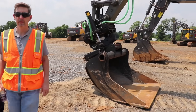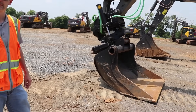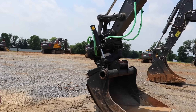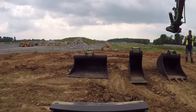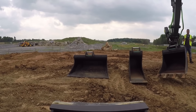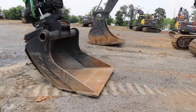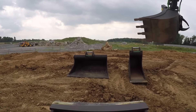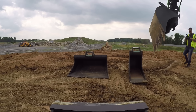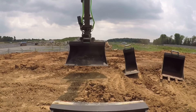When operating tilt rotator attachments, this wider grading-style bucket is used more often than not because it takes advantage of all the capabilities of the equipment. Not to say you can't use other buckets — there's also an incredibly narrow trenching bucket, a standard dirt bucket with teeth, and a wide flat-edge grading bucket for making a smooth pass. The teeth are useful for plunging into hard material, while a wide flat bucket is better for trench cleanup, smoothing dirt, and moving material quickly.